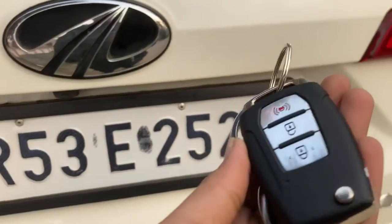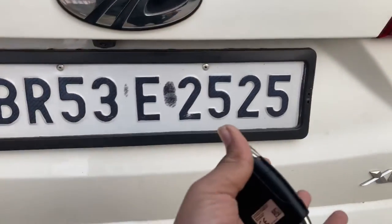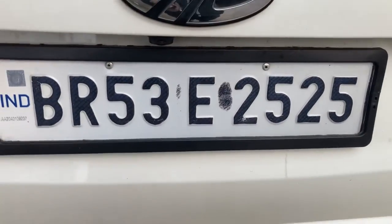Let me show you the key. This is how the key looks for this vehicle — this is the smart key, but we still get this flip key. So quite nice.